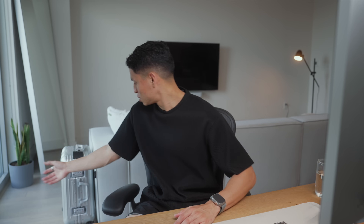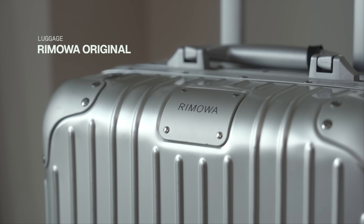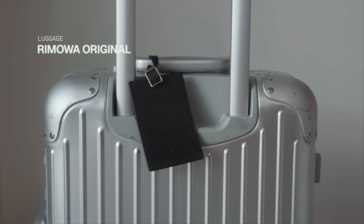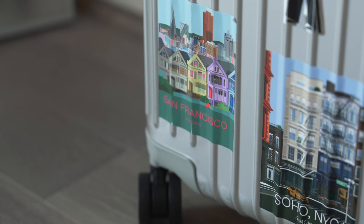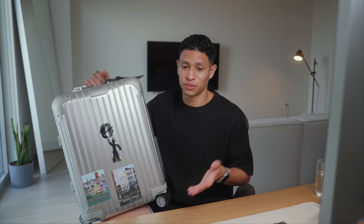Starting off with the larger things, which is my luggage — this is the Rimowa Original Cabin, which is actually the first luggage I bought and I plan on keeping for a pretty long time. Overall it feels super sturdy, high quality, and it gets tons of compliments anywhere I go. I've also been adding stickers from the different cities I've been visiting, which I plan to add much more of in the future.